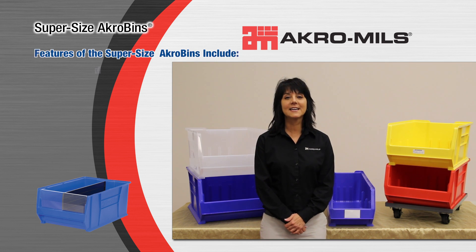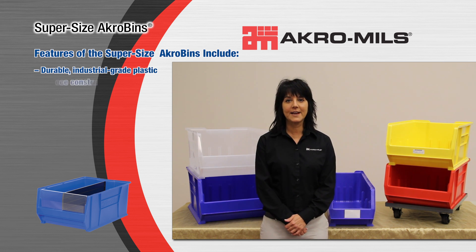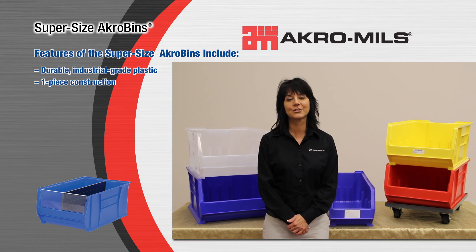Hi, I'm Mary, Inside Sales Representative for Acromills, and I would like to explain our Supersize Acrobins and demonstrate how to use them.